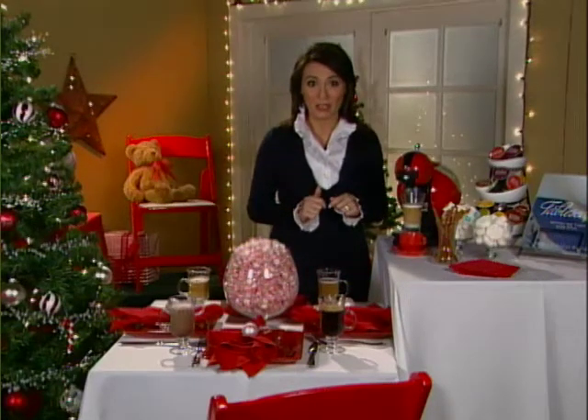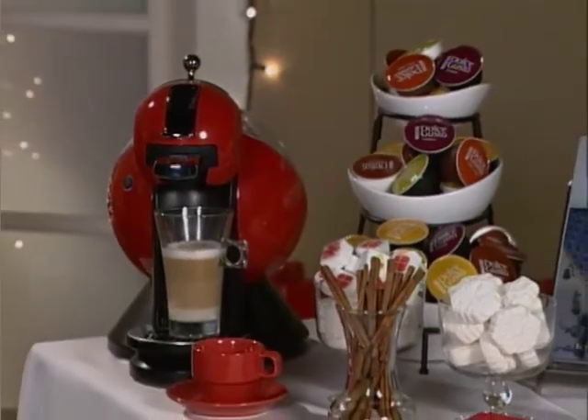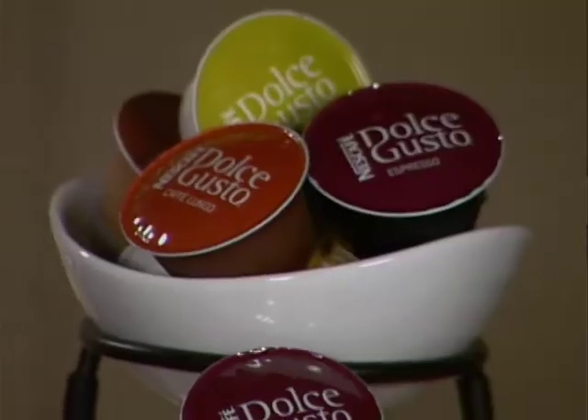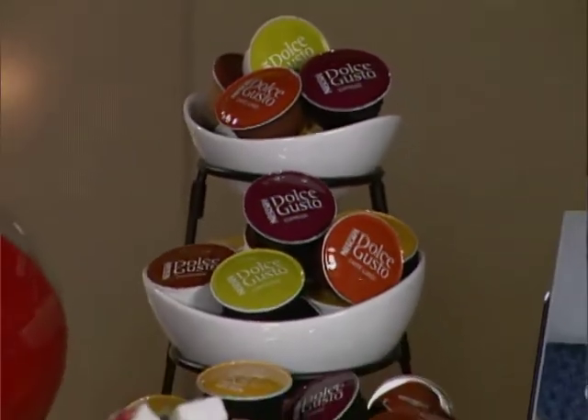Another way to personalize your party is to give each of your guests the perfect cup of coffee from this innovative machine, the Nescafe Dolce Gusto. You can choose from a variety of one of their eight drinks and give your guests exactly what they're looking for.